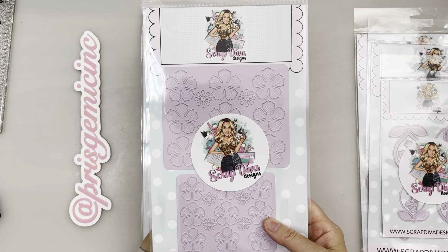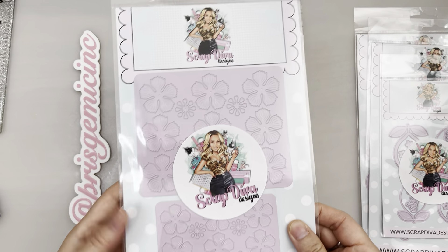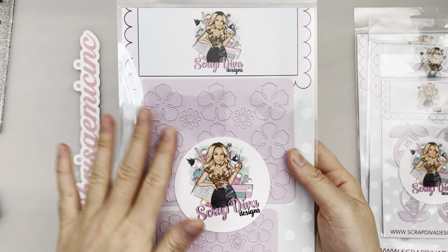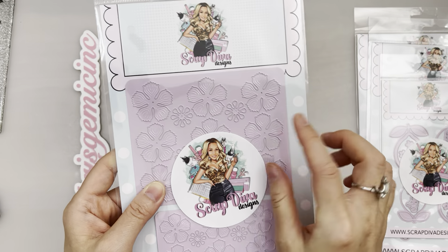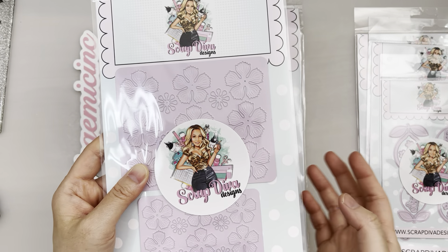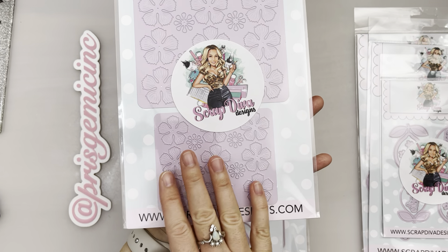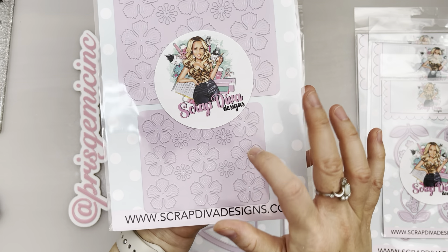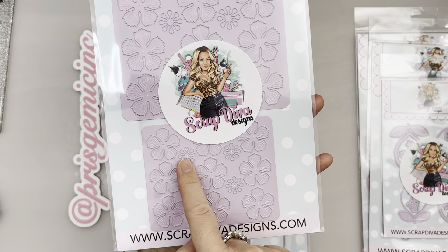Next up we have these frilly rose flower plates. It comes in a small and a large, and look how many you could make — there are at least nine pieces of flowers, and you could probably make at least three layered flowers from them. It also includes the middle stamens, so it's all included. The smaller ones are so useful too. You could do two or three layers, and even the middle parts can be made into little flowers.